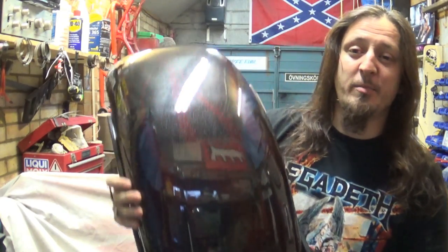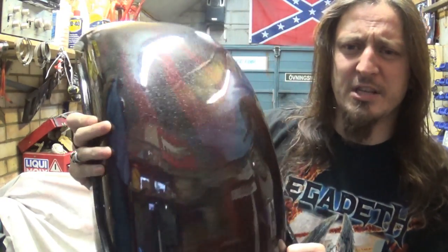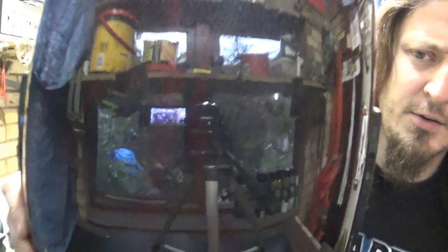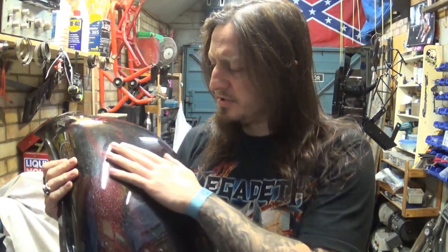Don't know how well you can see the paintwork on it, but it's got some very very ghosty flames — kind of black sparkly background and burgundy flames on it — and we need to get rid of all that, and the clear and all this. It's not a bad paint job, I've seen better. It's right quality.